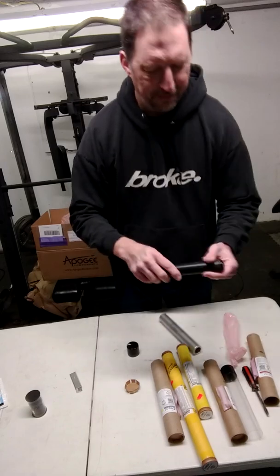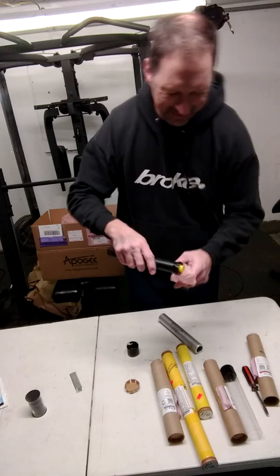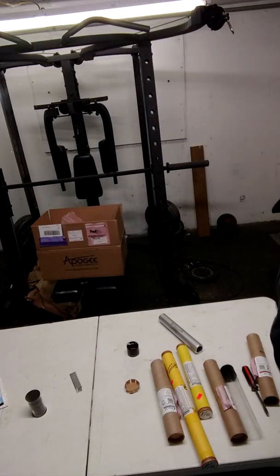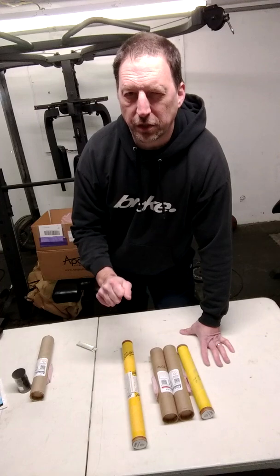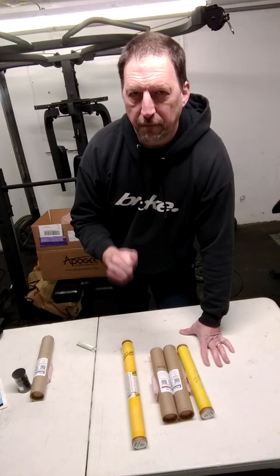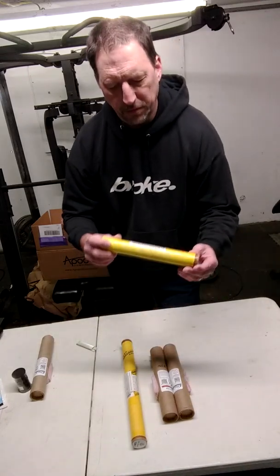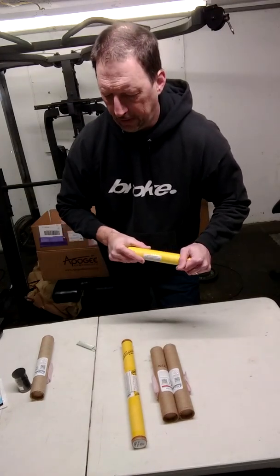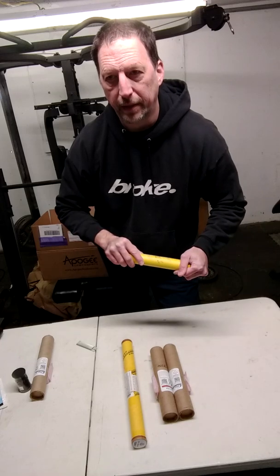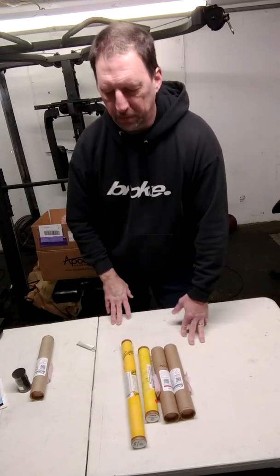I am excited — this will be the first Redline motor, super pumped. I also have another order coming in that has my Level 2 CERT motor: the Aerotec J435 White Lightning, another Aerotec 135 White Lightning, an Aerotec 182 Red Lightning, and an Aerotec I140 White Lightning. That's another motor I really like — that went off on that Blue Lightning mark that I got.